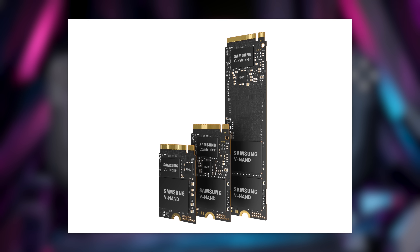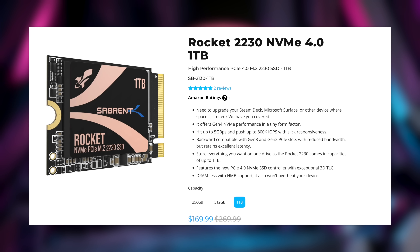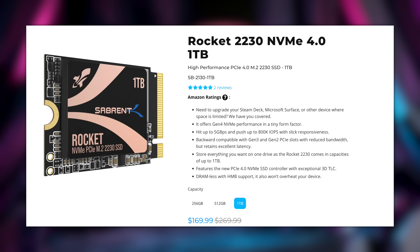Samsung working on 2230 drives for the Steam Deck with good speeds is exactly what I want to see. If you want a drive right now, the Sabrent drives just came out — you can get a one-terabyte option for $170. That seems expensive compared to a full-sized SSD where you can get the 980 Pro or WD Black SN850 at two terabytes for around $180, but it's because there aren't many 2230 options and the small form factor inflates the price. That's still a lot cheaper than people were paying a year ago when the Steam Deck launched.